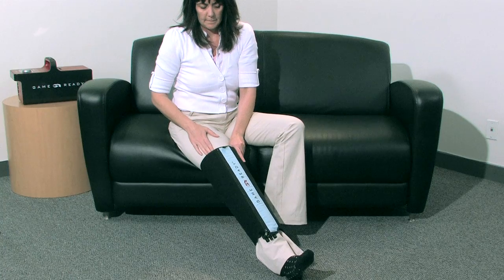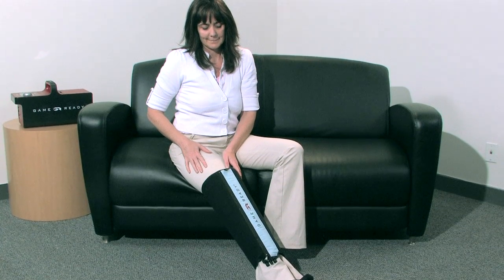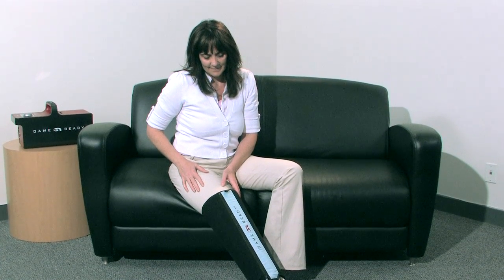Always apply the wrap snugly against the body with no wrinkles or creases, allowing water to travel throughout the entire wrap.